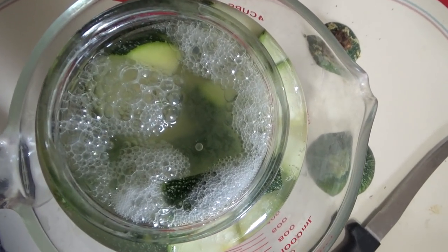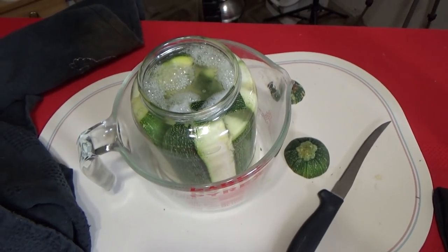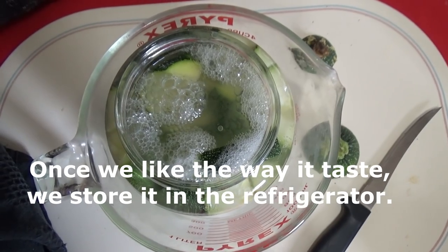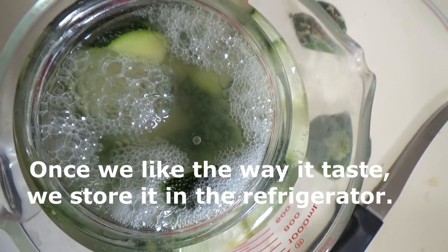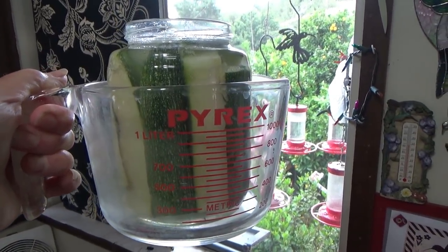It's working! The bubbles — look at that. It's probably good enough to eat. I might leave it one more day, or at least a few more hours. I told you it's that easy. It's just salt and water, and in three days you've got pickles out of zucchini. I hope you enjoyed it. It's so good — add whatever you want to your recipe too.